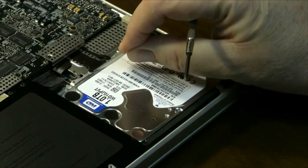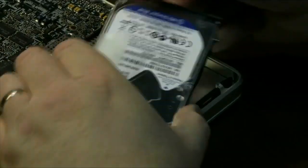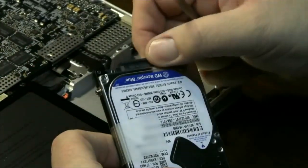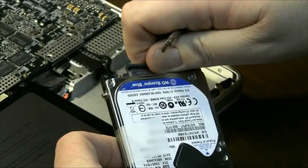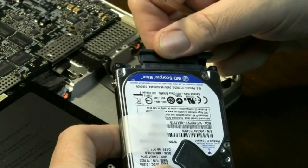Now the hard drive — if you pull on this tab, it just slips right out and you can remove it. On the end is just a little ribbon cable that plugs right in. So you can get your new hard drive and plug the ribbon cable back in.